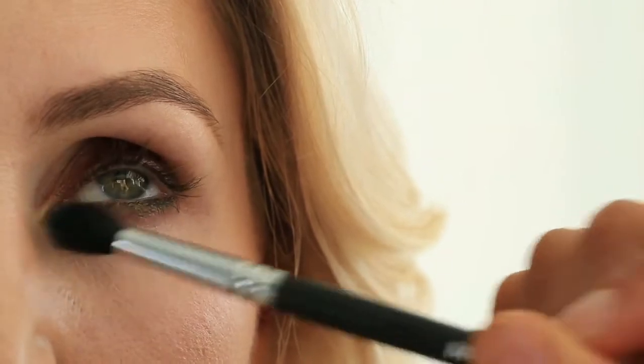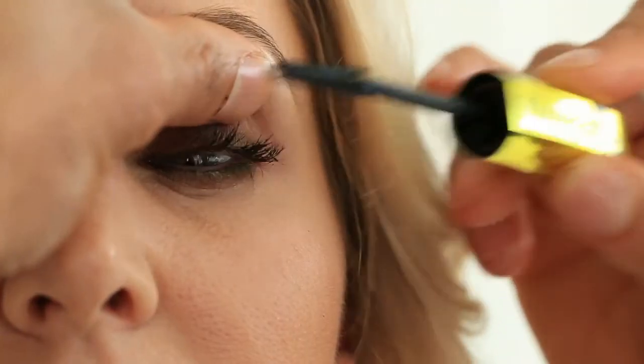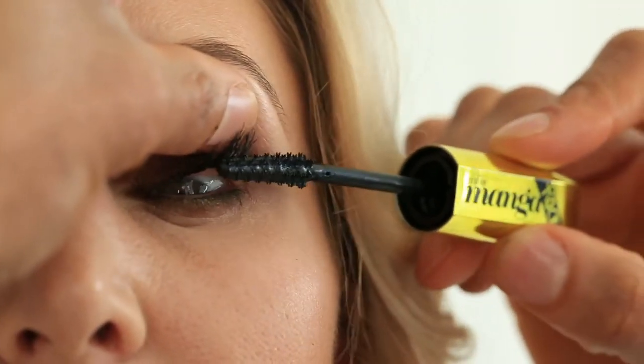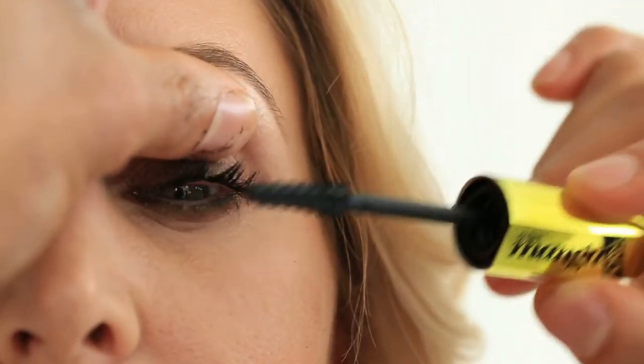Just make sure the lines are diffused and everything seems neat. Now we're going to go for mascara. Start at the root like you're brushing your teeth, back and forth, then wiggle up. That's going to deliver a lot of product to the base of your lash, which is going to give you a ton of volume.